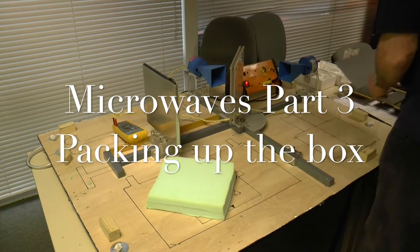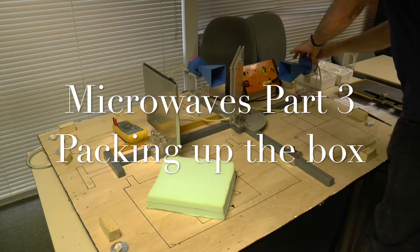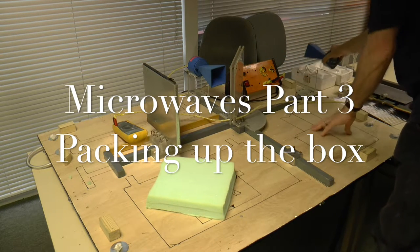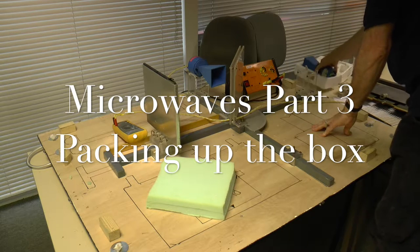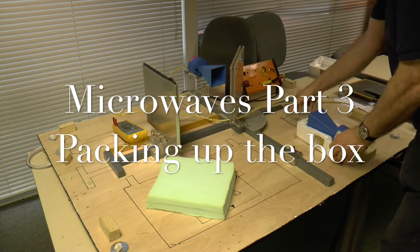Put this away. Comes off here, off. Comes on there.